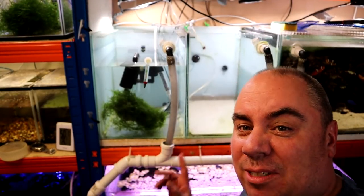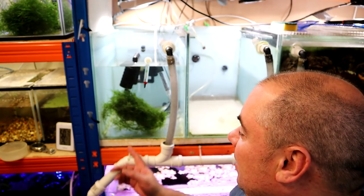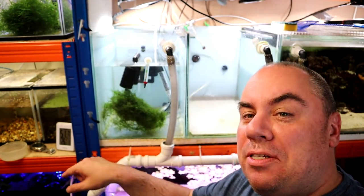It's pretty much as easy as that — just leave that to dry out now as long as I don't use it for a while. I'll do the same with this tank because this tank has some rainbows in it which I've moved down to this tank.